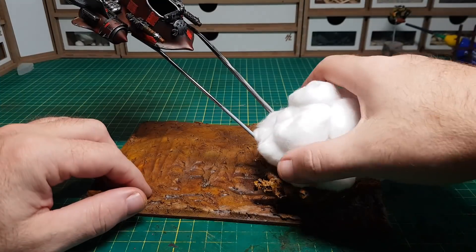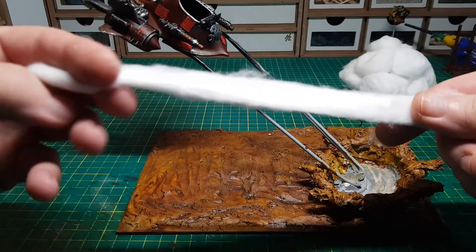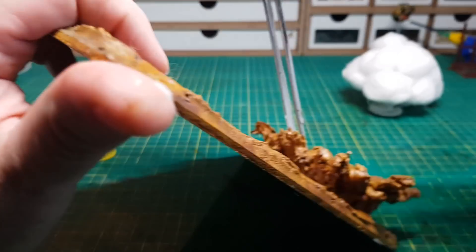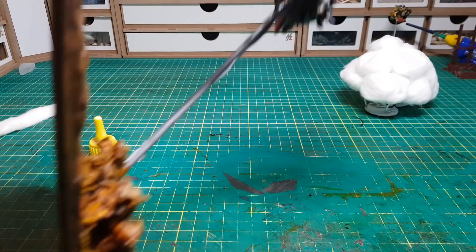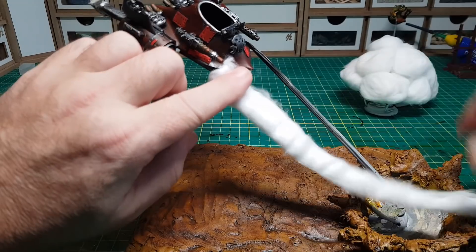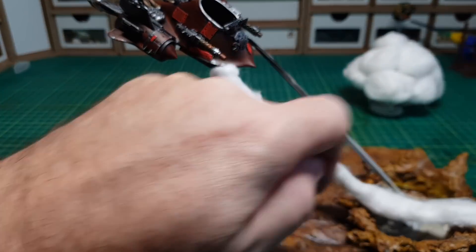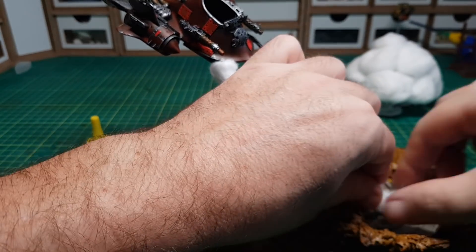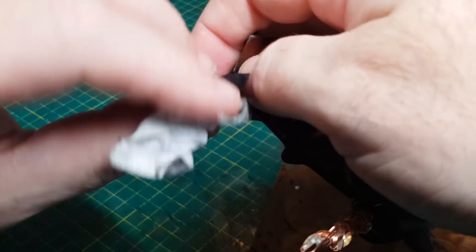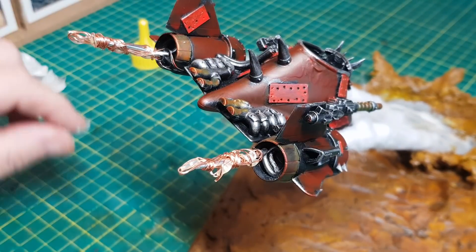And there we go — one fluffy cloud explosion. I'm going to do a similar sort of thing to cover the wire, and the good thing with this cotton wool is it unravels into a nice long length, then it's just a case of gluing it on. Then it's just a case of doing a similar thing to the thruster jets. Obviously every now and then I like to make sure the lights still work.